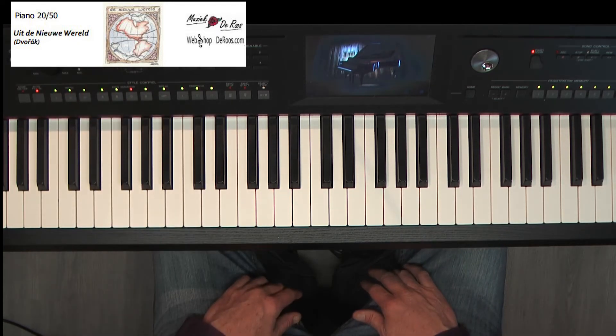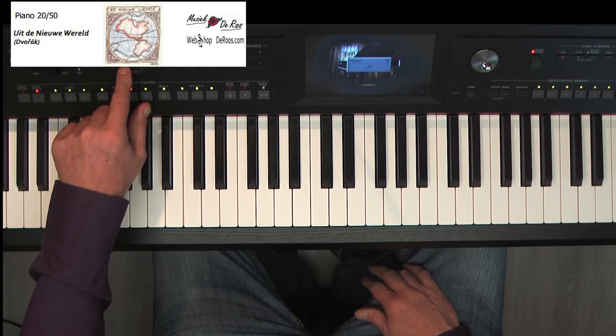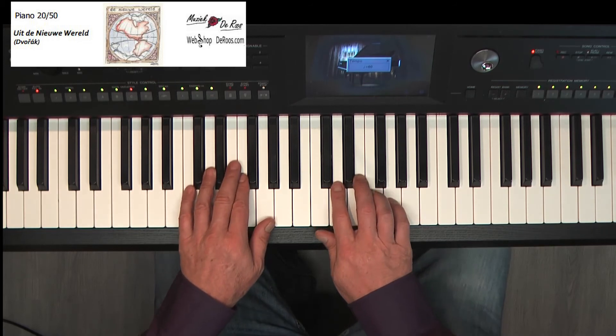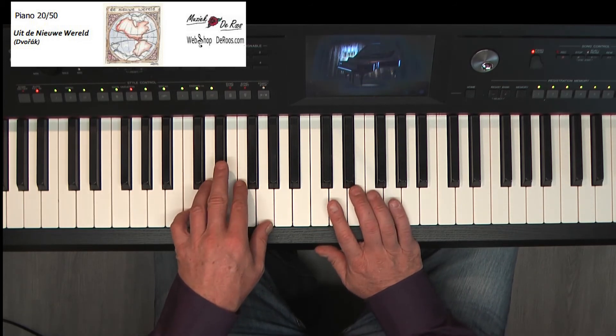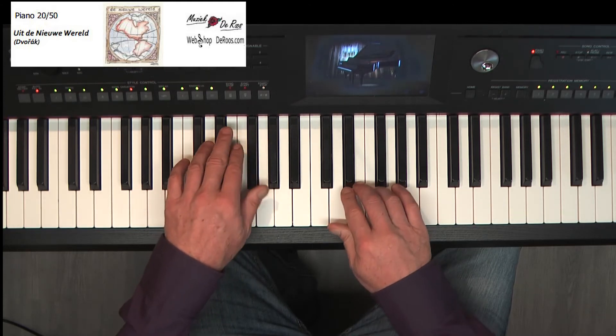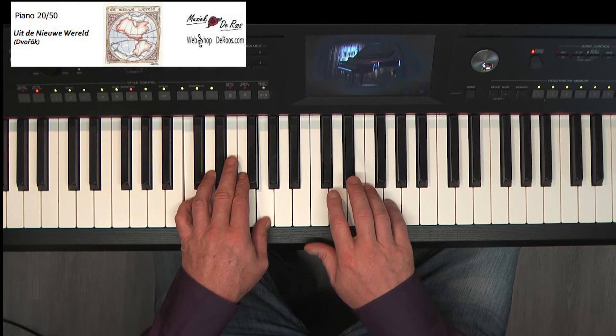Prima. Wij gaan samen spelen. Maar nu rechterhand, linkerhand of eventueel samen. Handen op de toetsen, links begint met een C en een G. Één, twee, drie, vier. Ik noem links.